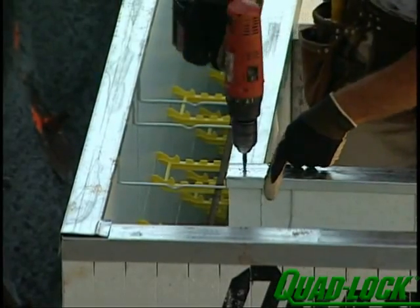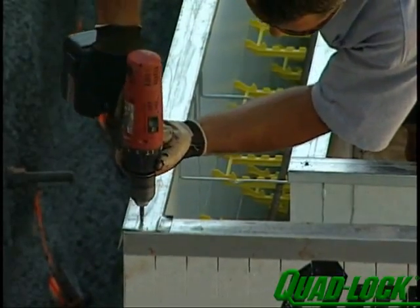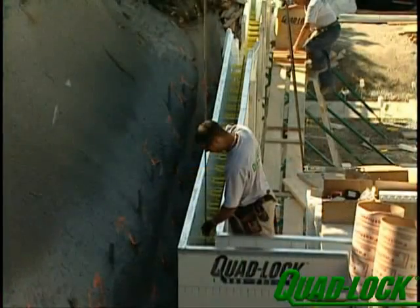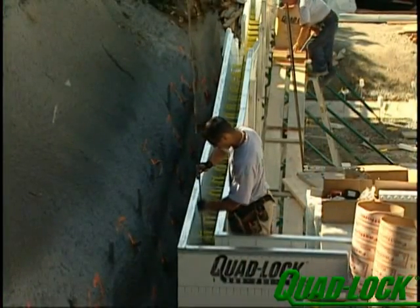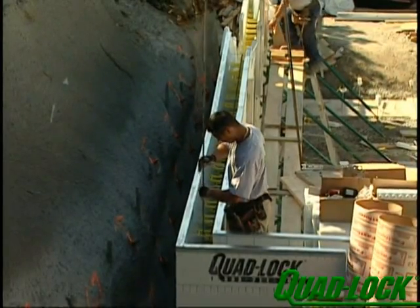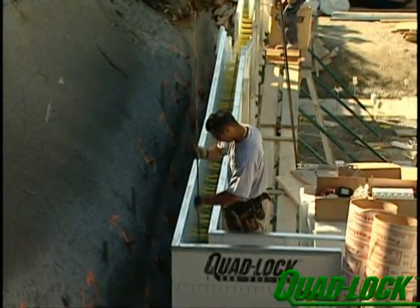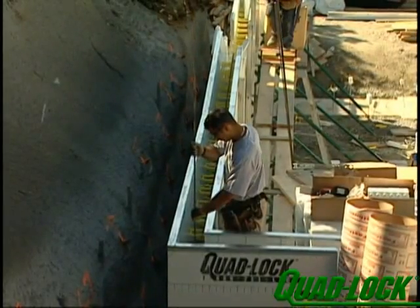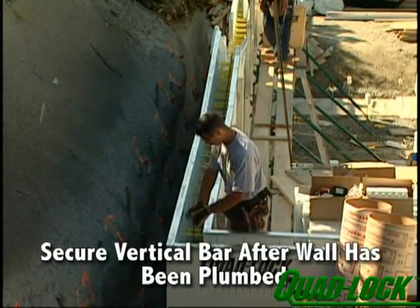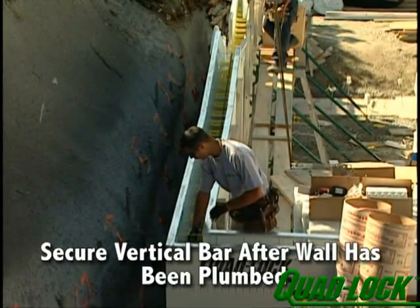Secure the overlap corners with a self-tapping screw. Place pre-cut pieces of vertical rebar around the outside of the wall within reach of crew members standing on inside scaffolding. Slip the vertical steel down the wall and into the plastic pipe hooked on the stub steel. Tie the vertical steel into position at the top to a QuadLock tie or the horizontal bar. Vertical bars should be secured to the QuadLock system only after the wall has been plumbed.